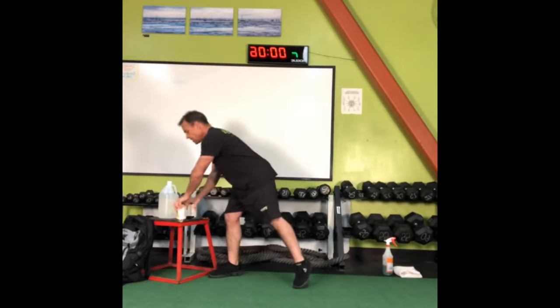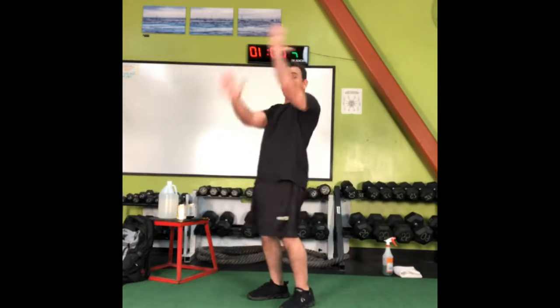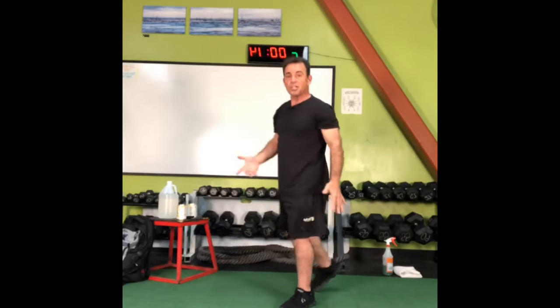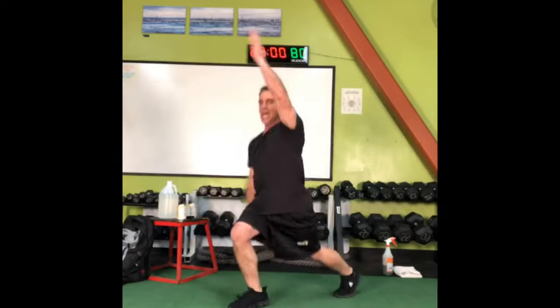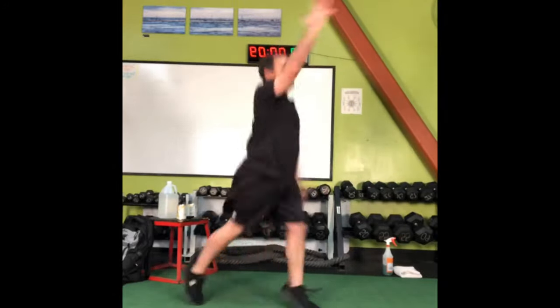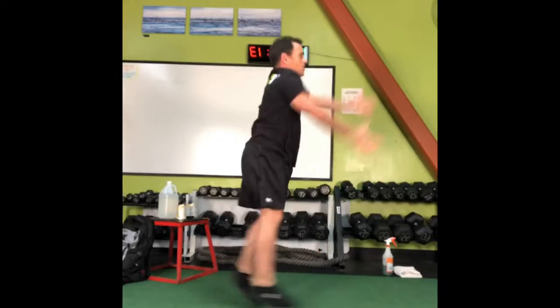Planks with cans done. Sagittal plane jumping jacks — arms go back and forth in opposite directions while the legs go back and forth in opposite directions. Sagittal plane jumping jacks. Kind of feel like I was in one of those Genesis videos from the 80s — Phil Collins, eat your heart out.